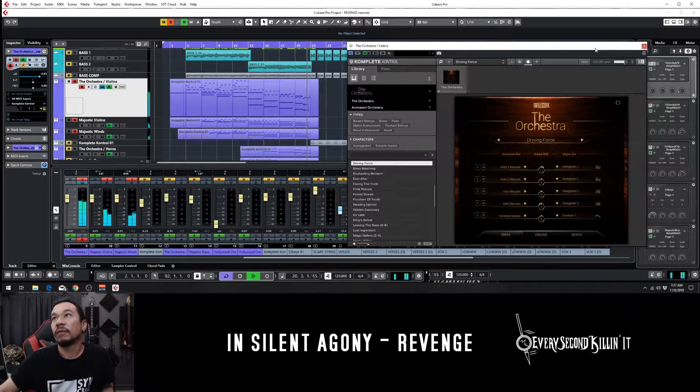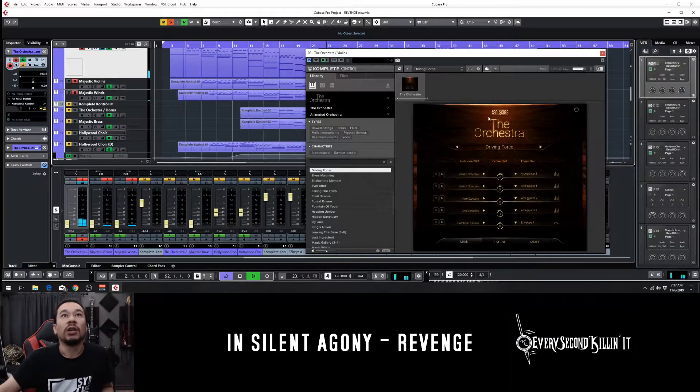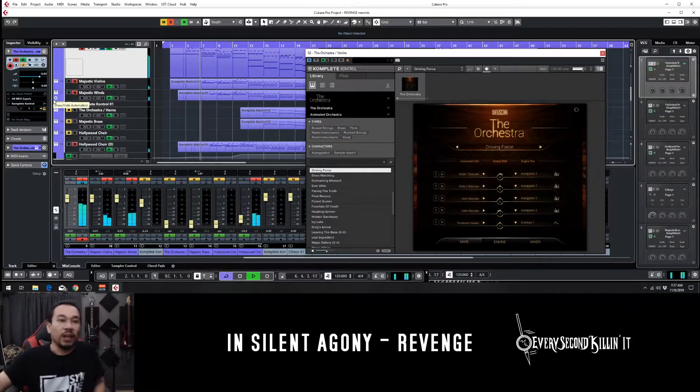Let's go a little bit further into the song, down here, which introduces another part coming up — which would be a choir that comes in, kind of fades in right as the other parts start building up. It's kind of like the icing on the cake.